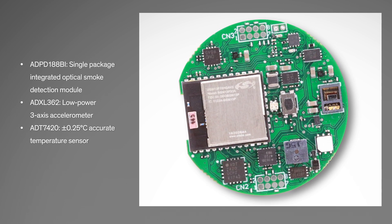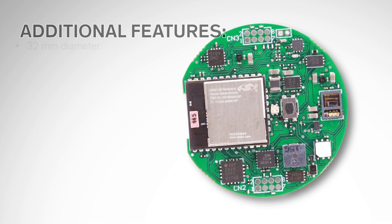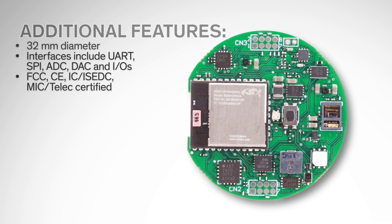It features Silicon Labs' BlueGecko Bluetooth module supporting Bluetooth Low Energy 5 connectivity, and an array of Analog Devices sensors including a smoke detector, accelerometer, temperature sensor, and more.